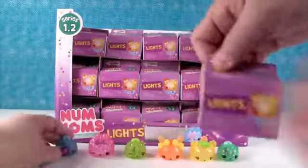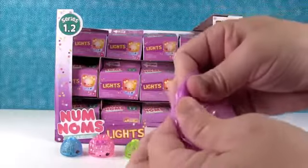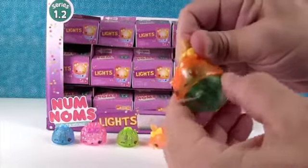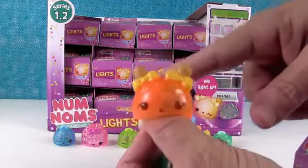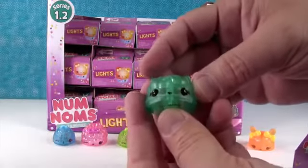Awesome! Very nice. We probably don't need to light them all up - they basically light up different colors, but they light up. They look really pretty sitting there. This is a duplicate package. That's a duplicate of Orange Freezy. But this one came with Minty.